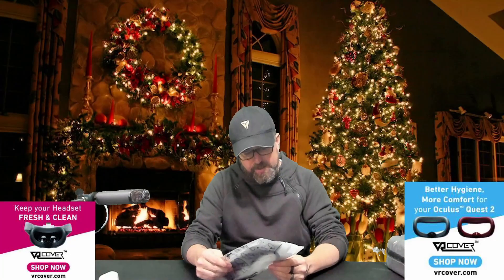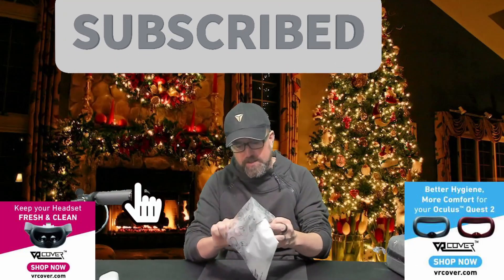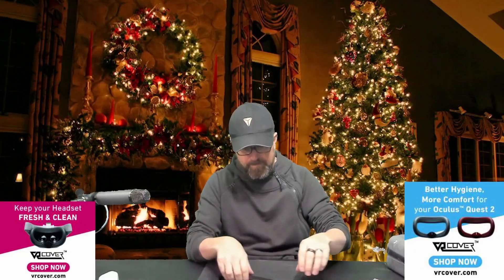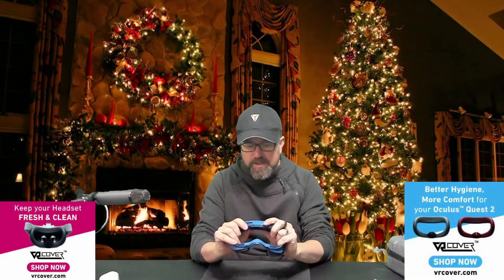Next we have the Virtual Reality Hygiene Solutions foam replacement set. This is a thicker and a thinner facial interface pad that goes inside the headset — just like so. Now you've got a new washable, removable pad that's way more comfortable than the one that comes with the Quest. Holy cow, that's like a memory pillow. That's very cool. I like it.